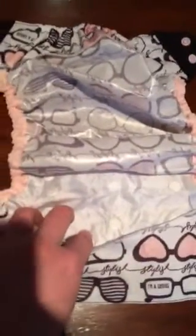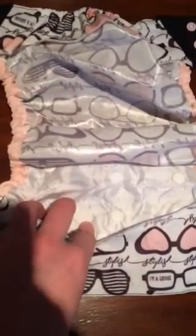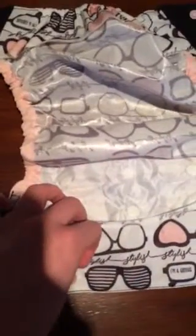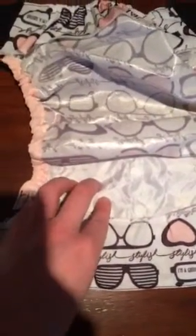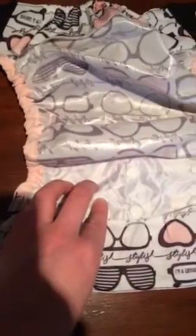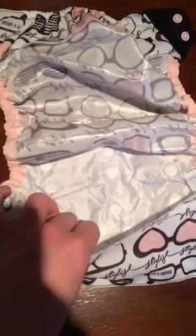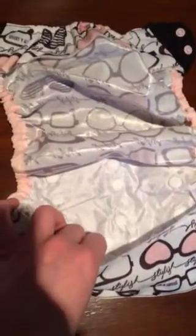This is the Flip cover, and this is PUL. You have a choice of inserts that you can put in. You can use these with pre-folds, you can use it with tri-folds, or the angel folds with a snappy. You can also use things like flour sack towels, or the organic day inserts or the stay-dry inserts made by Bum Genius. They tuck right here, and then you would lay them flat out and put your baby in them.